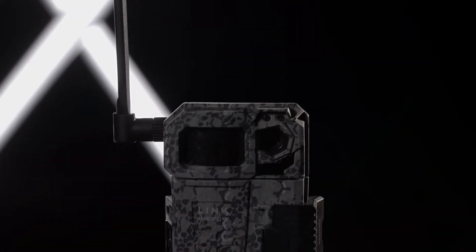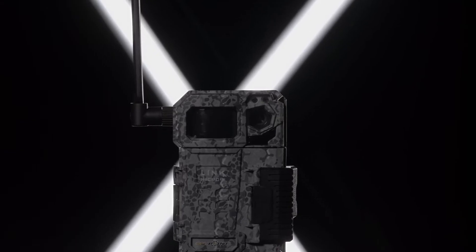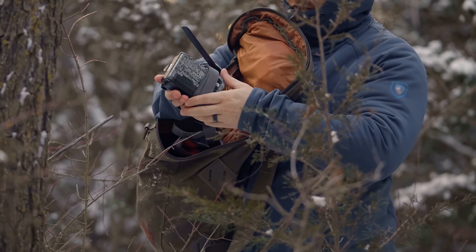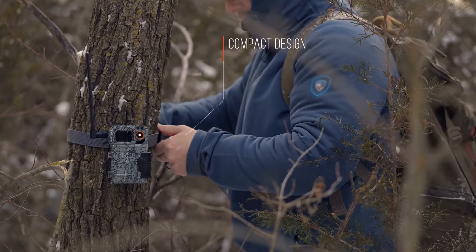Meet the camera that changed everything. The Link Micro LTE from SpyPoint is the evolution of the first Link Micro that completely changed the face of the cellular trail camera market. The compact design makes the Link Micro LTE incredibly concealable and evades the wandering eyes of game animals and trespassers alike.